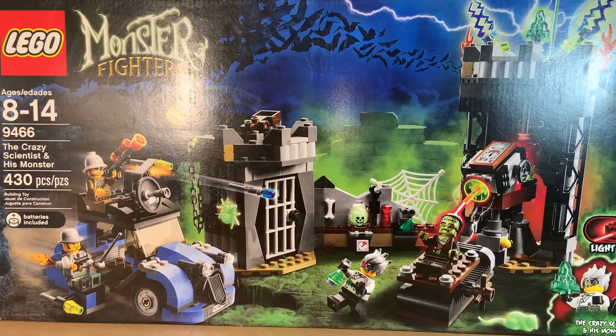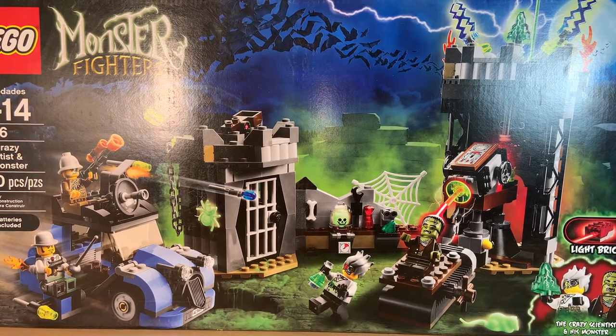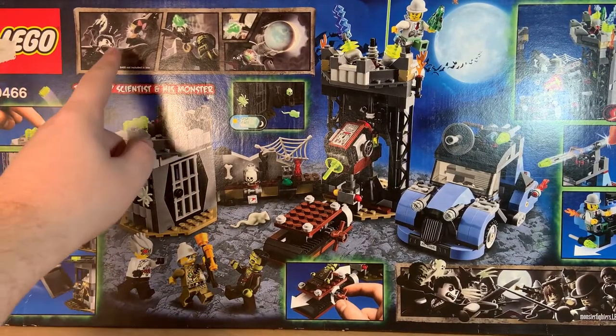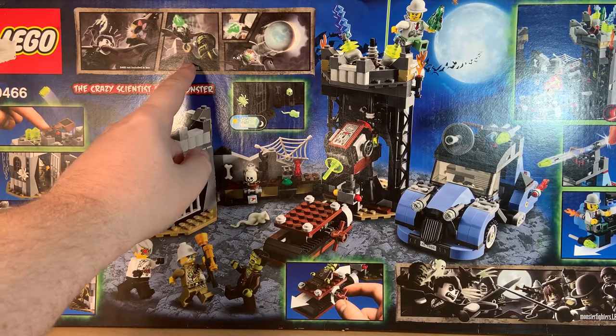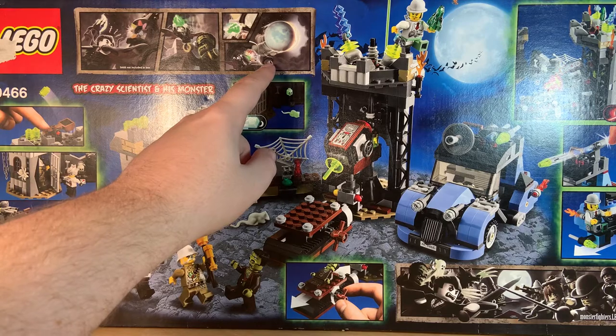This one is really big. Near as I can tell, this is these two guys attacking The Crazy Scientist and his monster at their lab to get a green stone. If you collect all the stones, you can conquer the world or something. That's the front of the box. On the back you can see all the cool stuff — there are three glow-in-the-dark pieces. As shown in the comic on the back, Lord Vampire wants one last piece, and the monster gives it to him so he can use all of them to block out the sun and create an eternal night.